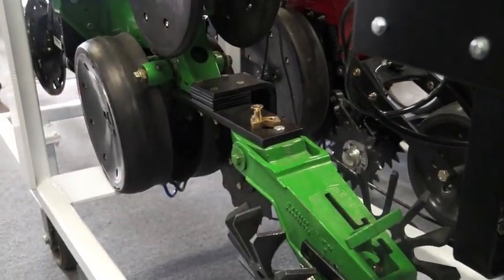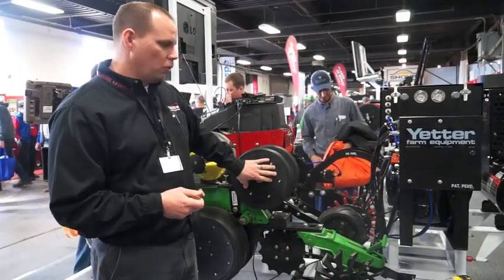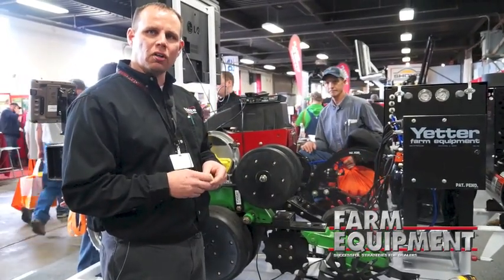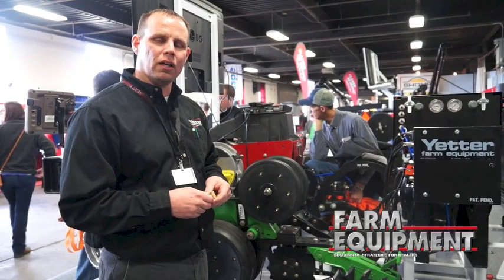The other part of the Interchanger is we're working on developing different types of holders so you can carry the wheels with you. You do not have to keep them in the back of the truck or run back to the shop — you have full capability of having the other type of wheel you want for your farming needs with you at all times.